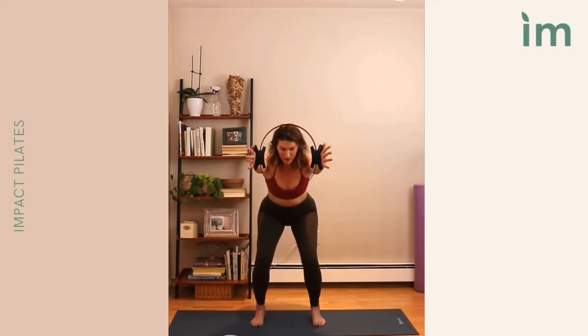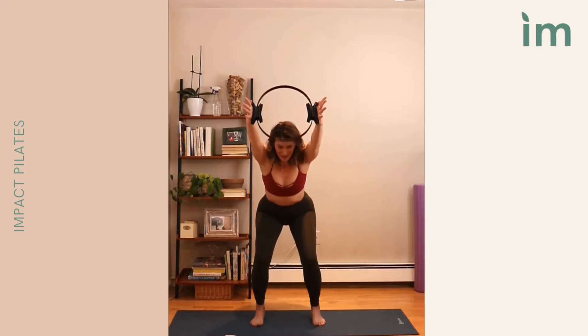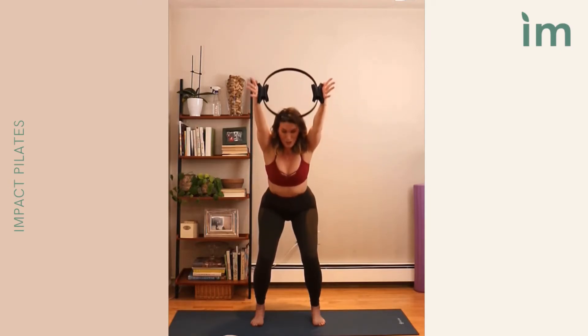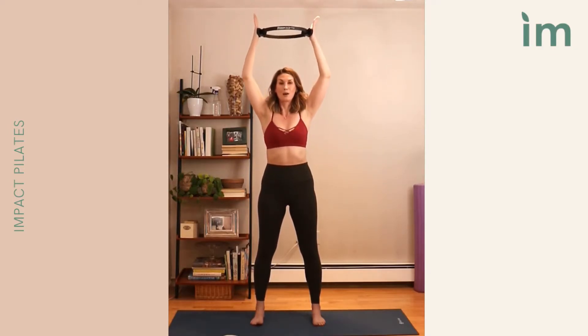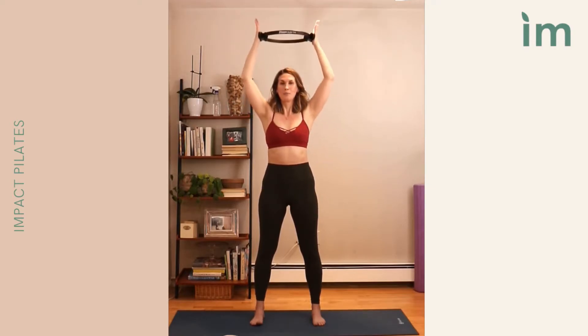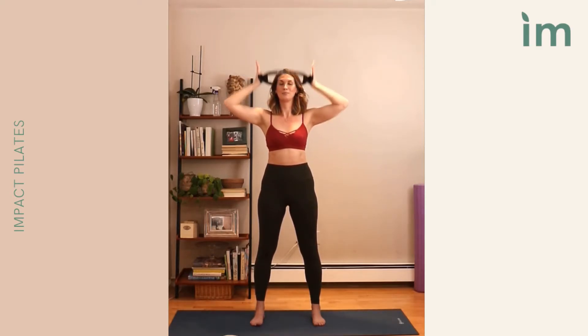Now just the ring — we're floating it up just a little higher, lower down, keeping a little resistance. We lift, lower down, lift, lower down. Three more: three, two, one. Hold it overhead. Push up, lift it over. Gently squeeze, bring it down. Push it up, gentle squeeze down. Push up, squeeze down. Three more: three, two, one. Lift.